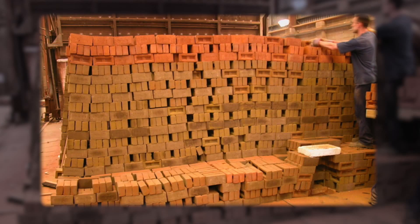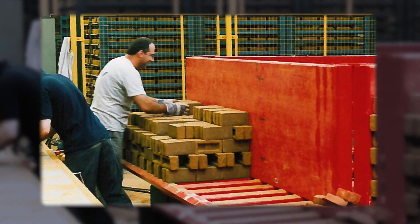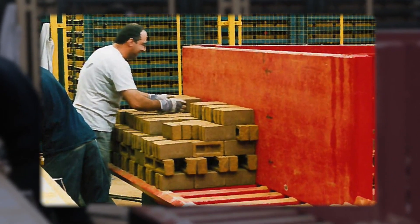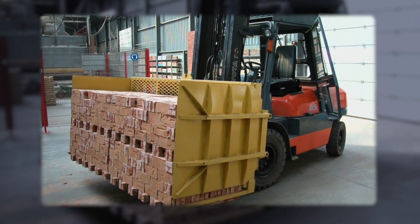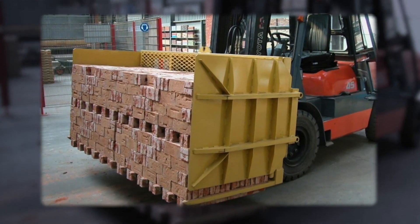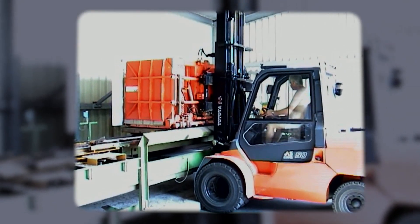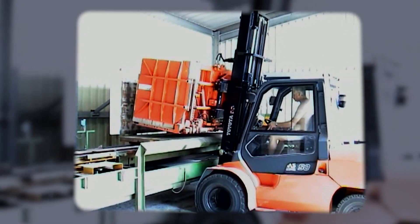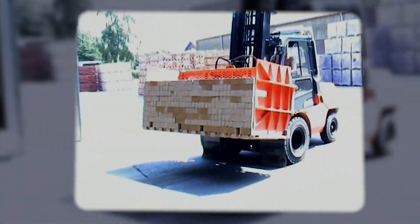The success led to the use of the same concept for loading and unloading of kilns as well. At many places, kiln packs are set outside the kiln and then they are carried into the kiln by grippers attached to forklifts. Unloading of fired brick packs from kilns is also done by the same forklift with grippers.